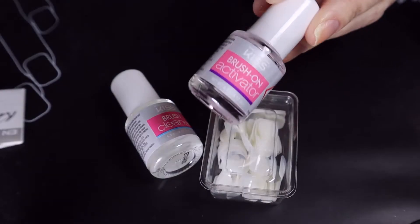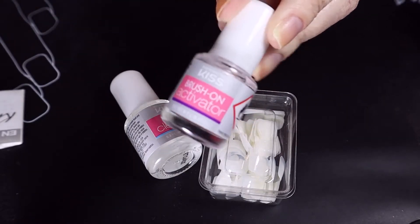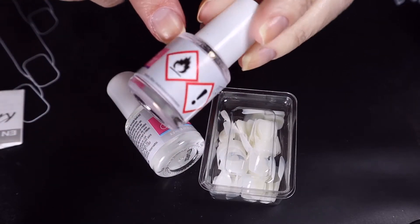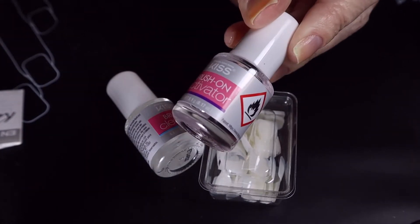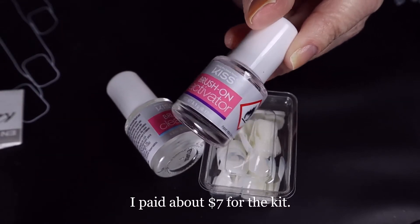So I just opened this up — it's been sitting in my nail storage area for a while, and the activator has leaked out some from the cap. I don't even know if I'll be able to open this cap; I'll probably have to soak it in acetone or something. Just wanted to give you a heads-up about that. Also, I did get this kit from Dollar General, so I'll have to look up the price.